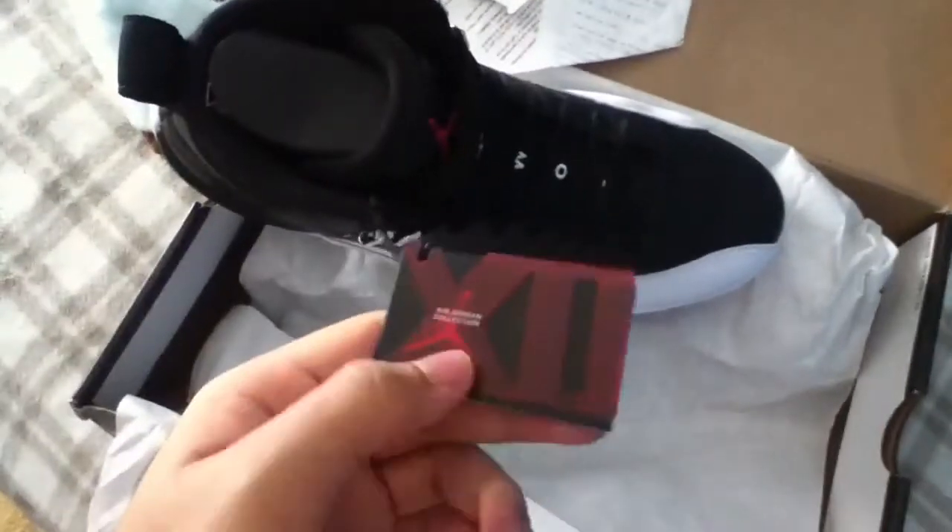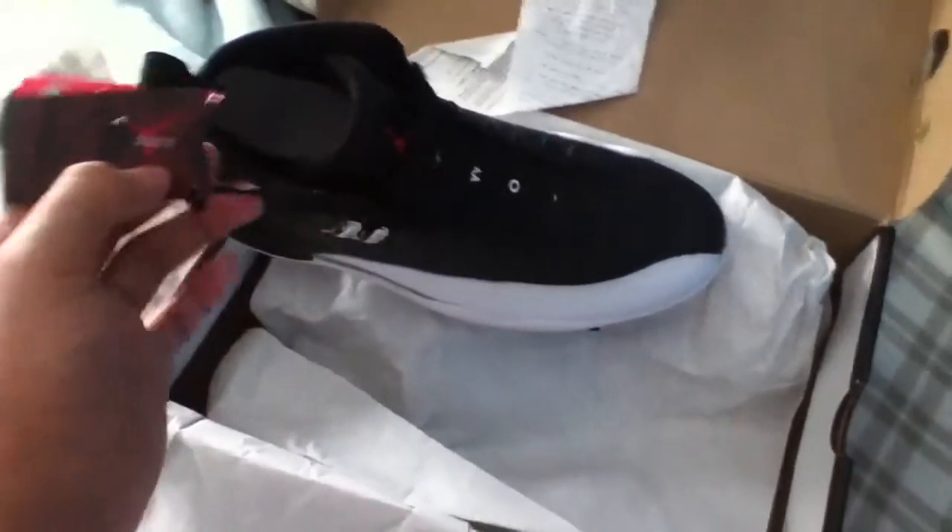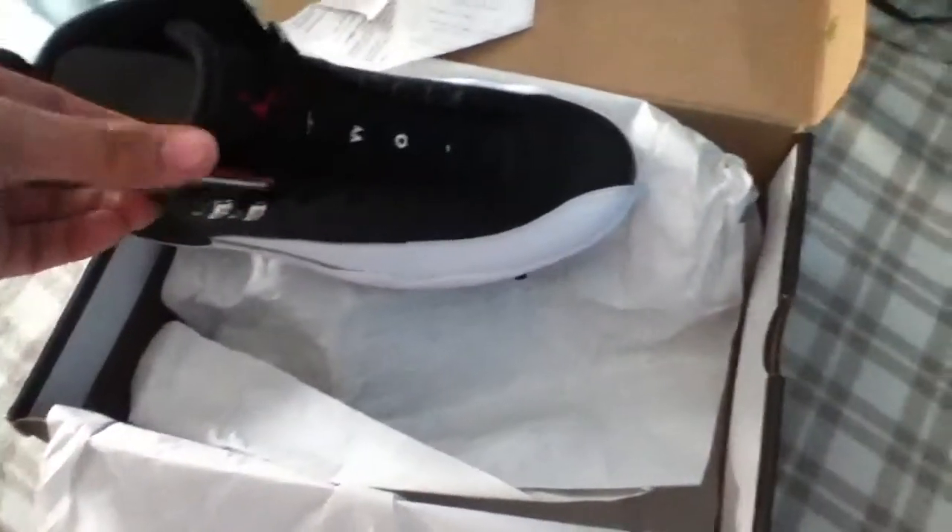My friend was actually planning to get these — I mean the Playoffs. His cousin was, but he couldn't get them. So he got these instead. Because, from what I hear from my friend, his cousin got gypped with some fake Playoffs. He said he stumbled across some website and saw them for $100, so they automatically were fake — but he didn't know that, so he bought them anyway. And he said when he got them, the black Jumpman right there and this silver plating came off, which sucks.